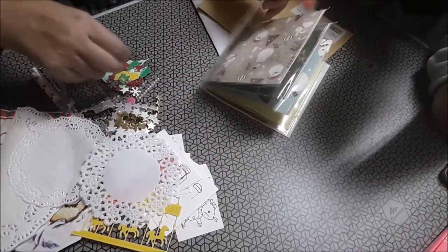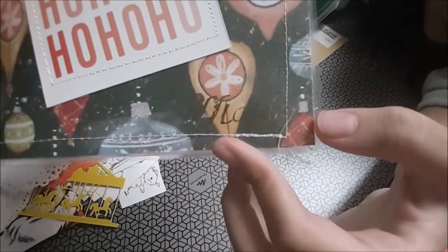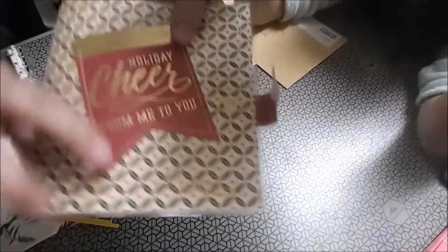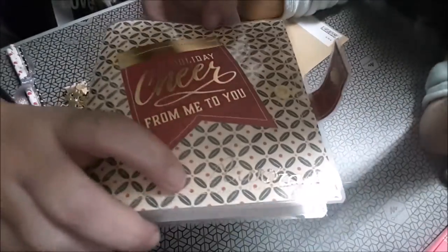Empiezo yo a enseñar lo mío. Mirad, ahora viene la otra, que no sabíamos dónde estaba el nombre mío. No sé si se verá, aquí pone el nombre: María. Y en el suyo ponía su nombre también. Es que no se ve bien, viene en dorado.